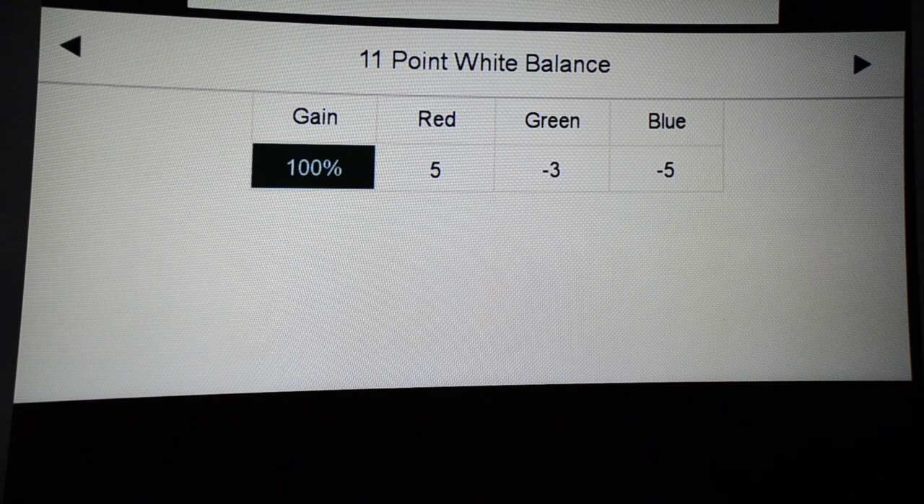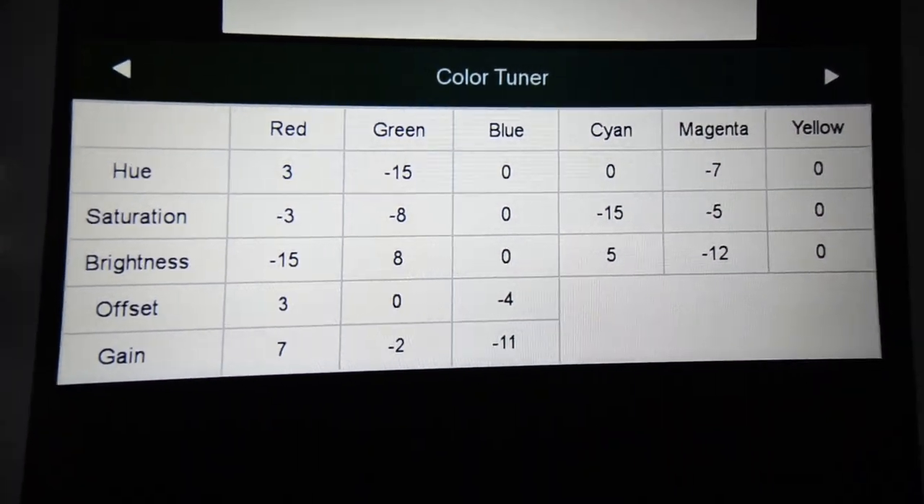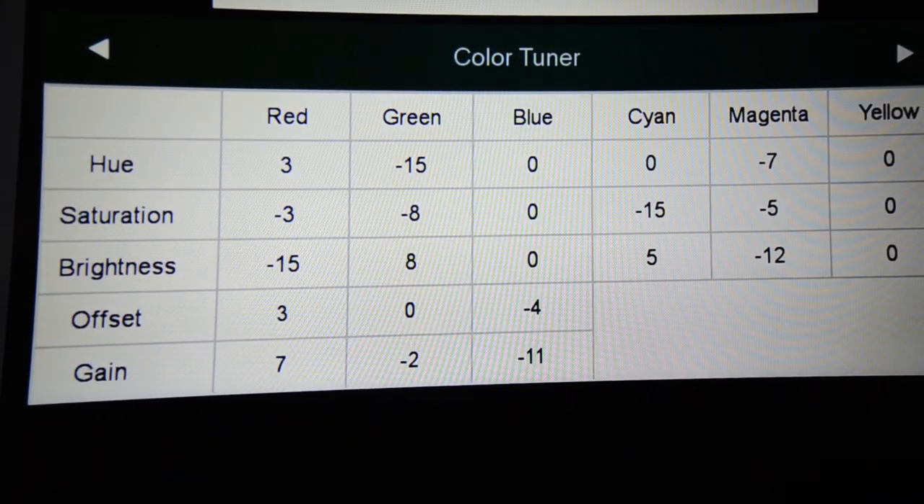The important ones that set the correction in the color management system — the CMS — are what I'm going to show you now. These are the ones you've got to write down and adjust. On red: hue put at positive three, saturation negative three, brightness negative 15, offset of red positive three, and gain positive seven.